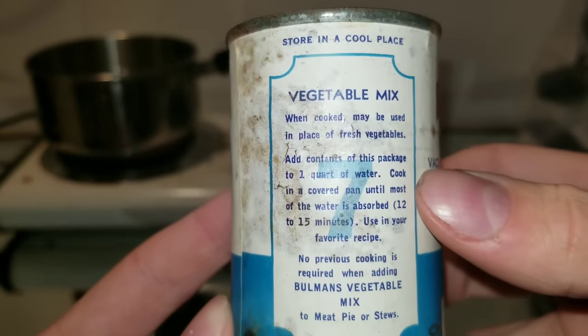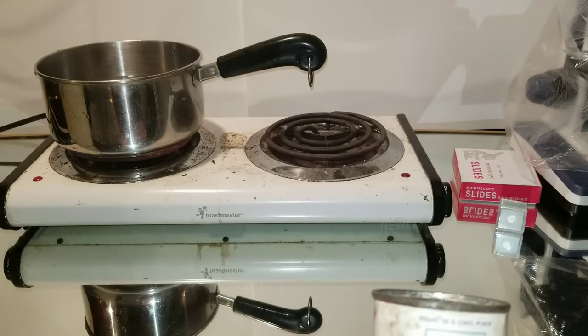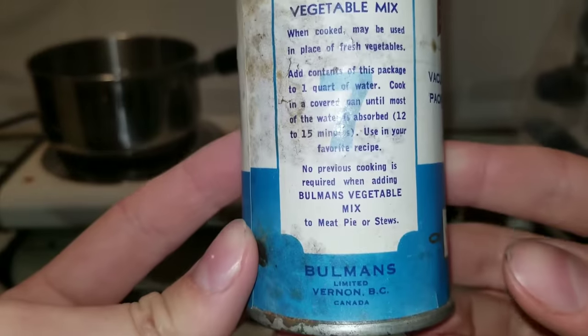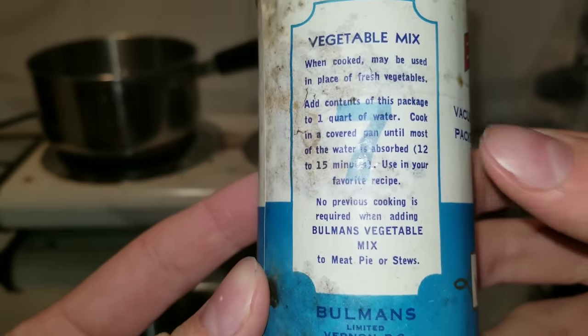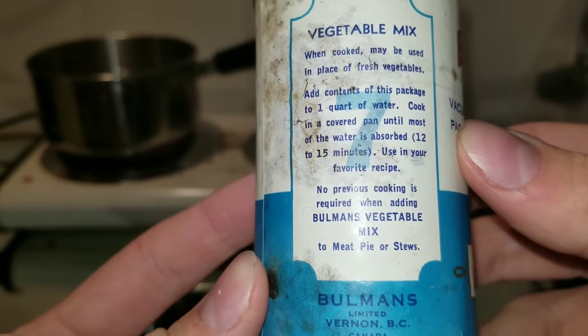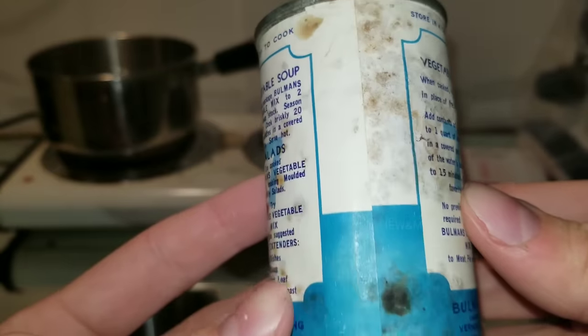These are the directions I will be following. Behind me I have 4 cups of water boiling — 4 cups of water, one quart. I'm going to empty it out into there. It says cook in a covered pan until most of the water is absorbed. Now a quart is a lot of water, so I'm expecting this stuff to expand a lot.